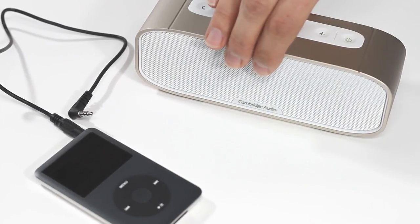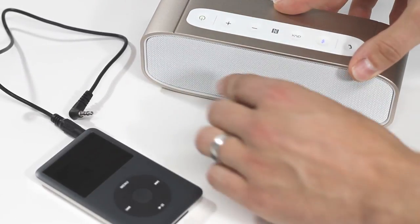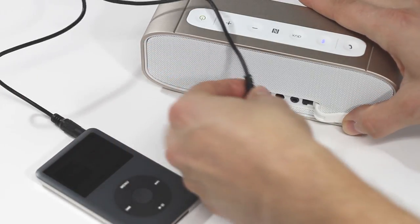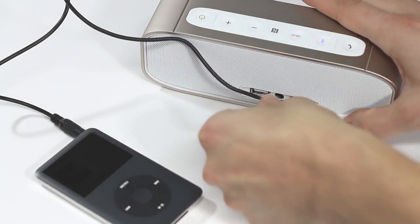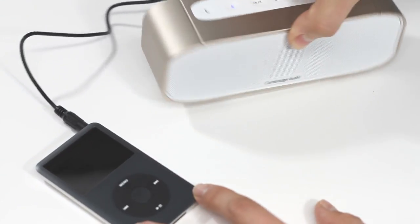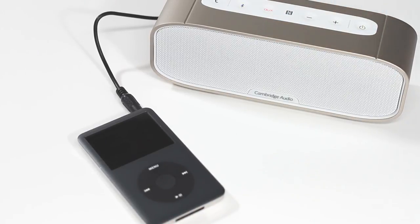Your G2 also has an analogue audio input. This is very useful for connecting older iPods or MP3 players which don't support a Bluetooth connection, allowing you to connect and play their sound back through your G2. Connect the device with the supplied 3.5mm cable and press the AUX button to select the AUX input.